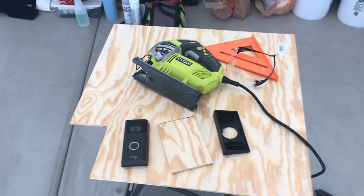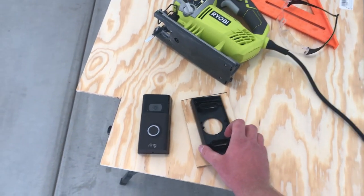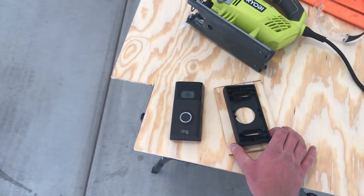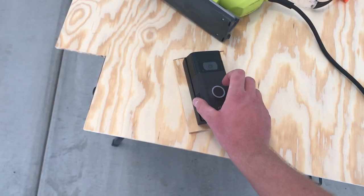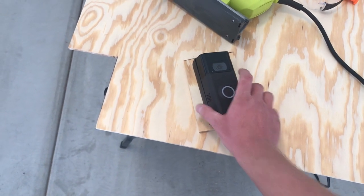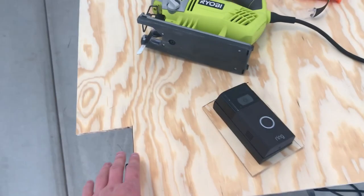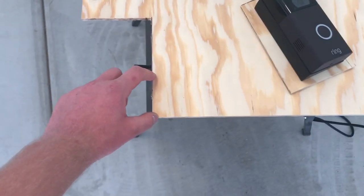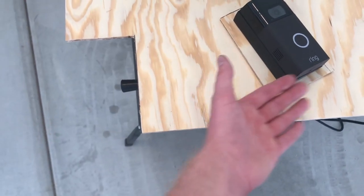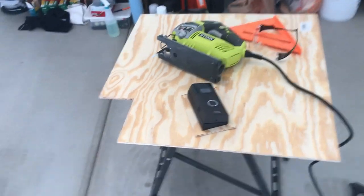So I have my first piece cut out here and this will be the main one — the mount goes onto it like that, and then the Ring doorbell mounts on there. The piece of wood will ideally be mounted to the brick wall, and since it's uneven I'm actually going to cut a couple of additional pieces out of the wood and try to fill in the space behind that piece so it all fits in correctly in the end.